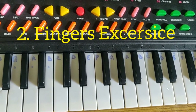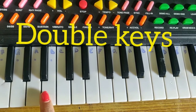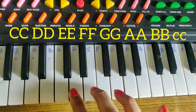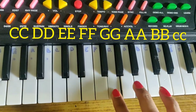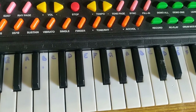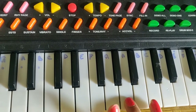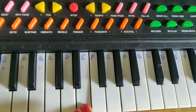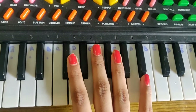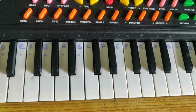Now I'm showing you the second exercise. We should use the same process as in the first exercise, but the difference is that we should play each note double time: Sa Sa, Re Re, Ga Ga, Ma Ma, Pa Pa, Da Da, Ni Ni, Sa Sa. I'm also showing the reverse. Not only with the right hand — we can also do this with our left hand, using the same process.